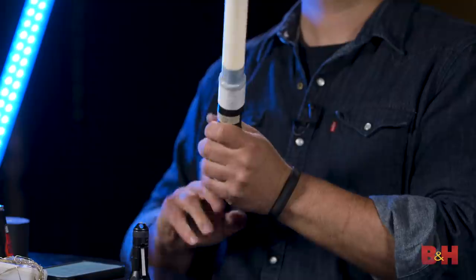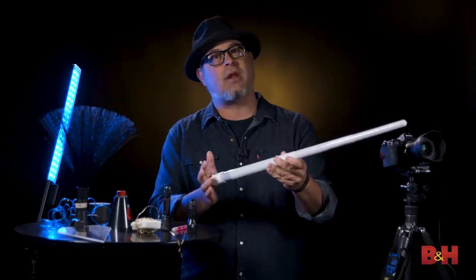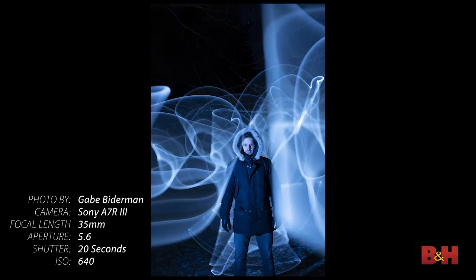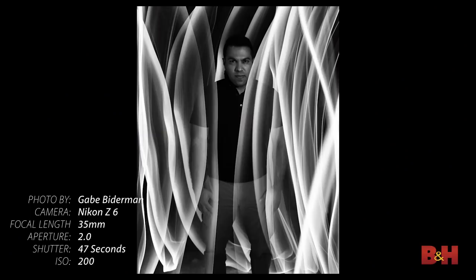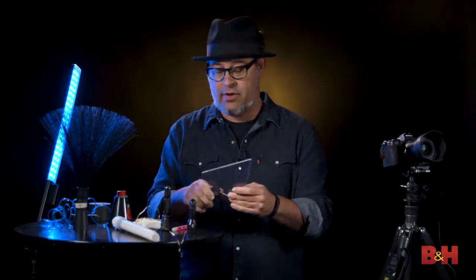There are now some really specialized tools being made specifically for light writing. First, a lightsaber-style light wand where you can put a flashlight at the bottom and get different colors — really cool for creating waves of light. I like the collapsible design for easy transport. There's also a plexiglass blade where the light emits just along the sides, which creates a really interesting light wave effect.